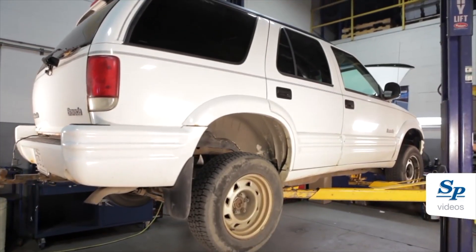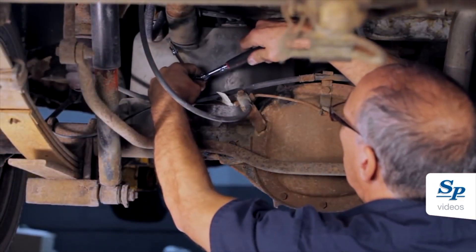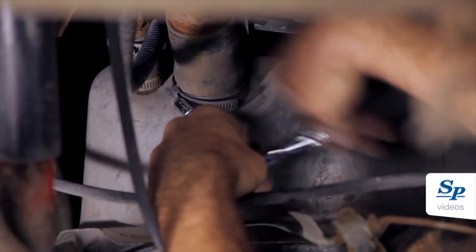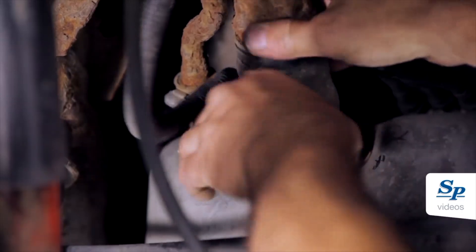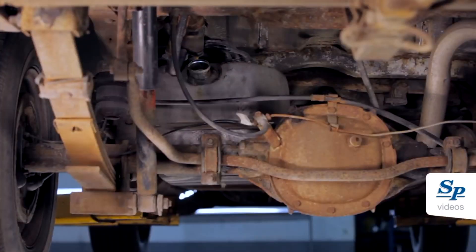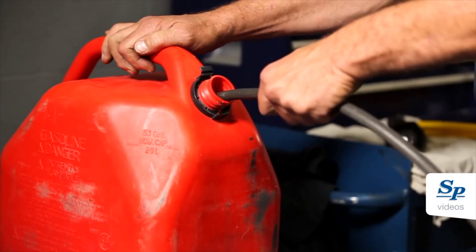Safely lift and support the vehicle to perform fuel tank removal. Disconnect the fuel filler neck and vent hose.